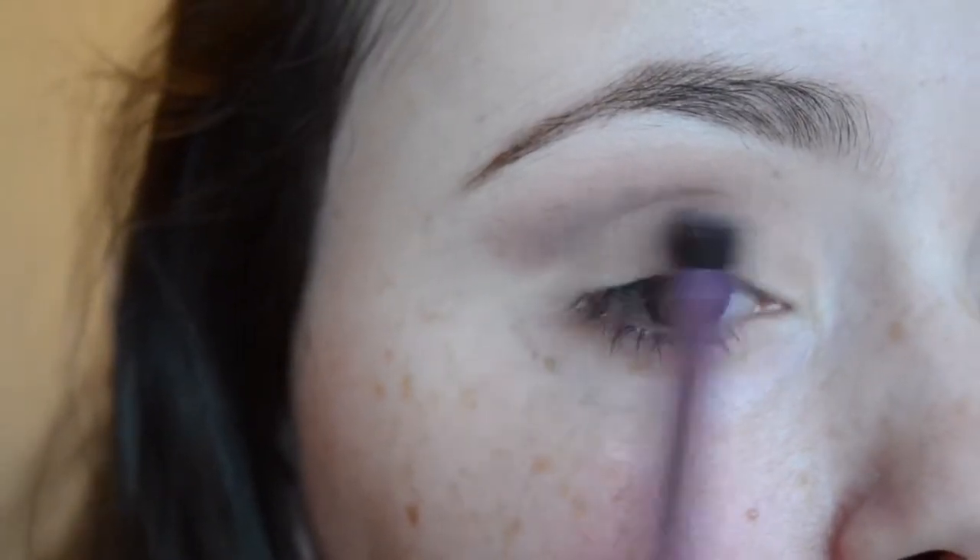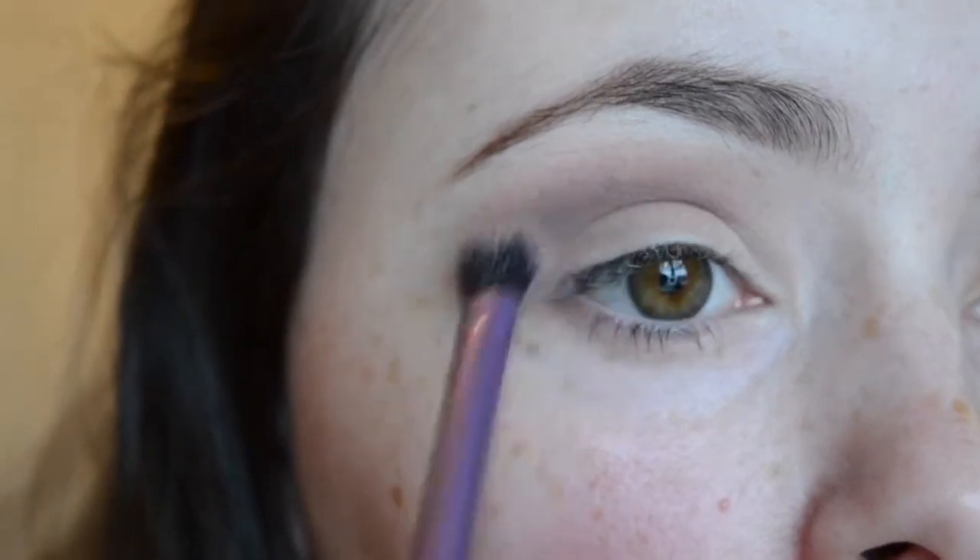Now I'm going in with a very kind of rosy pink burgundy color, which is a really nice color. It's going to brighten up my eyes a little bit more while also deepening my crease a bit more too.